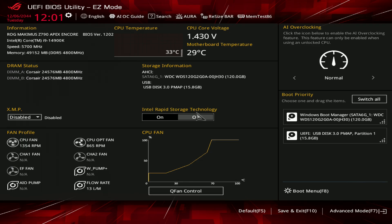Hi guys, BuildZoid here, and today we're going to be taking a look at the ASUS Intel Baseline Profile behavior.